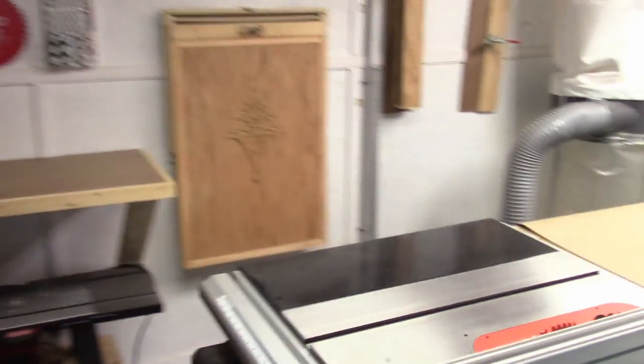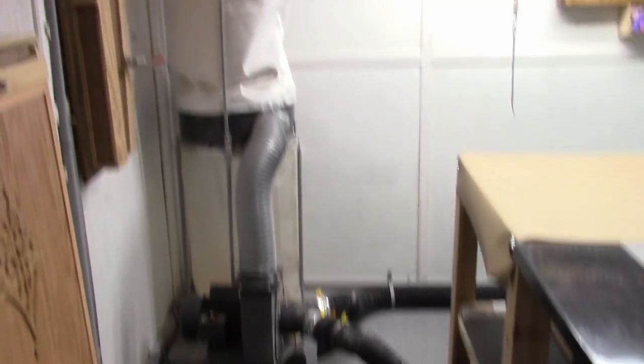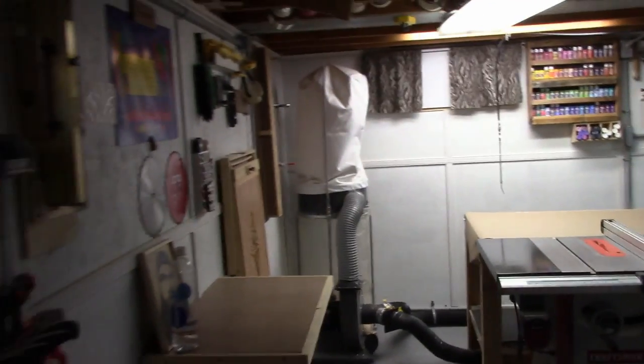The other thing with the collection system is that I was finally able to get some dust collection on the table saw, which — I'm not going to be worried about all that dust collecting in buckets underneath anymore. Now right here, as I mentioned, is where the dust collector is. It used to be the drill press.